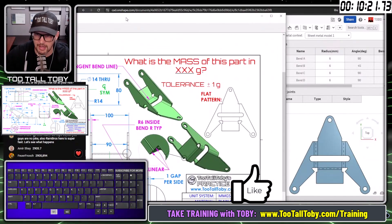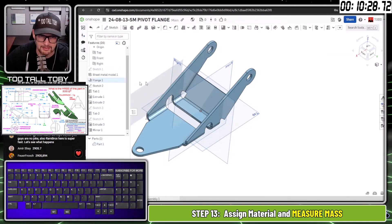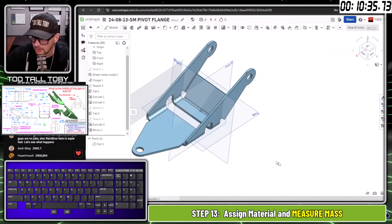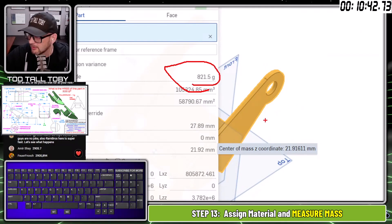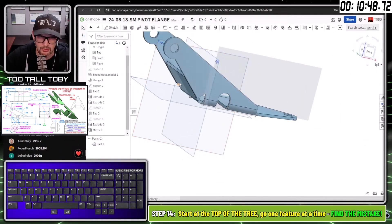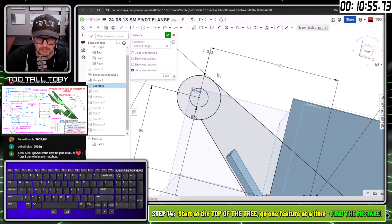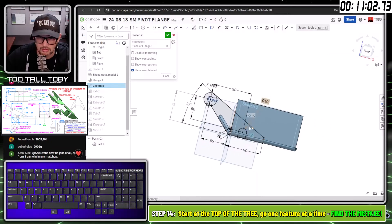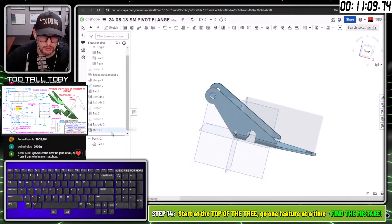Going to Part 1, right-mouse-button, assign material from the TTT custom library — plain carbon steel. Checking mass properties: coming up with 821.5 grams — that's not right, I missed something. The model looks a little lumpy up top. Going back to that sketch to check. Let me go through one feature at a time to find the missing dimension.